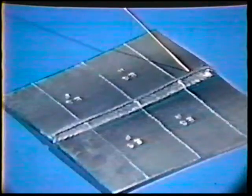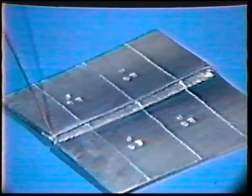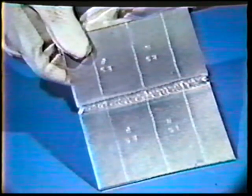Joint penetration: the root of the weld should show no evidence of incomplete penetration. Fusion: there must be complete fusion between weld metal and base metal. Tungsten inclusions: the weld shall show no evidence of containing any tungsten inclusions.